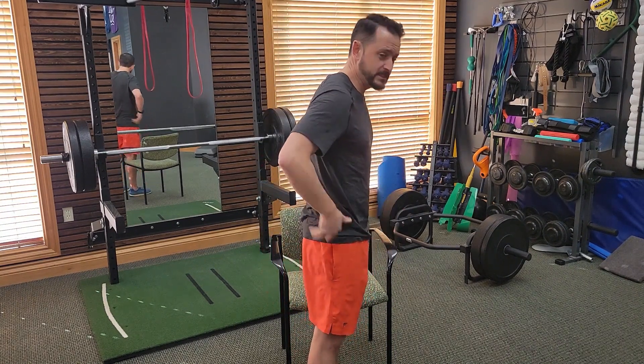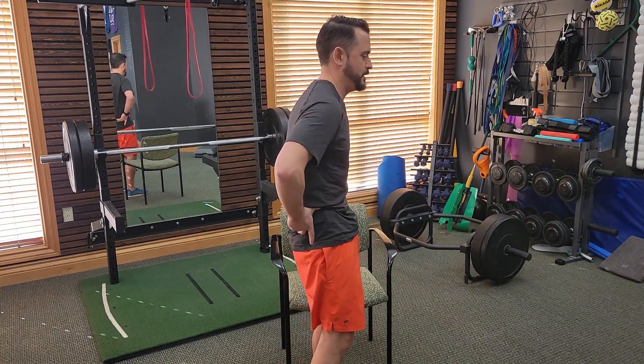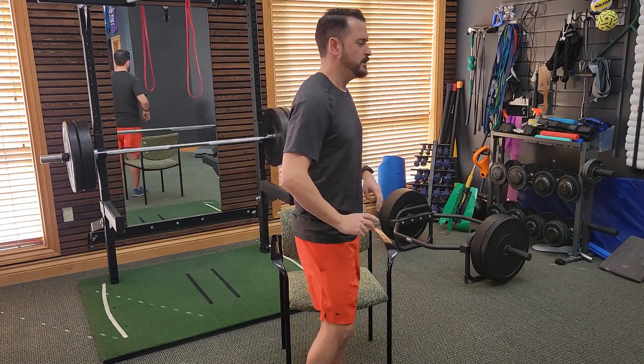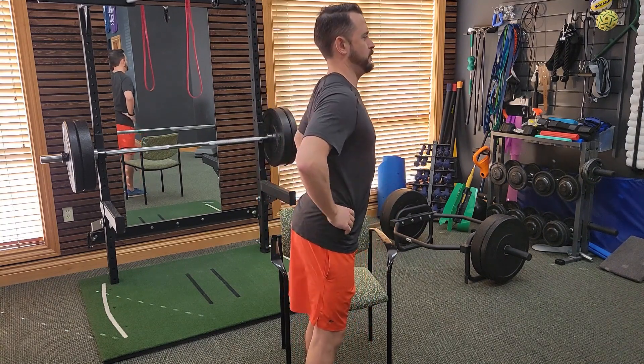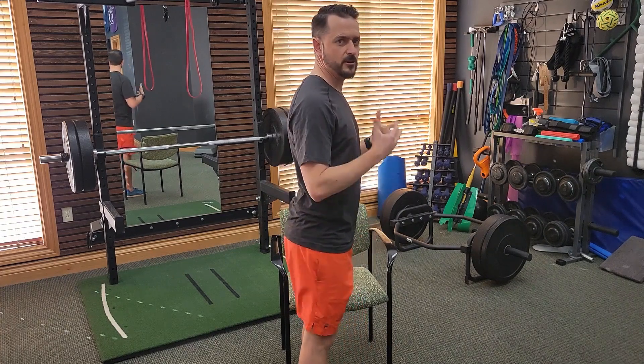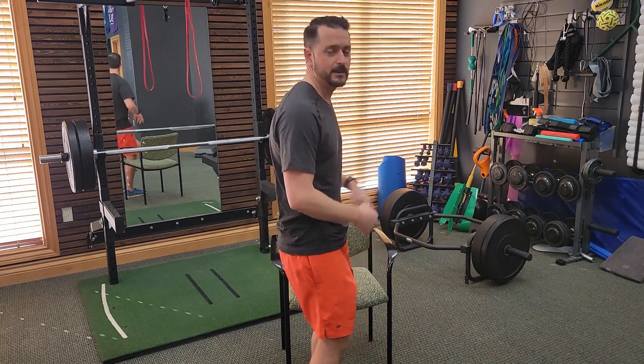Imagine your pelvis is like a bowl of water. You can tilt the water out the front, out the back, or out either side. We want to find where your neutral spine is in terms of how tilted that pelvis is. If we tilt too far forward, that's too much of an arch in the back. And we don't want to be totally tucked under either, because that rounds the back and puts increased pressure on the discs. So it's about finding that neutral spine.